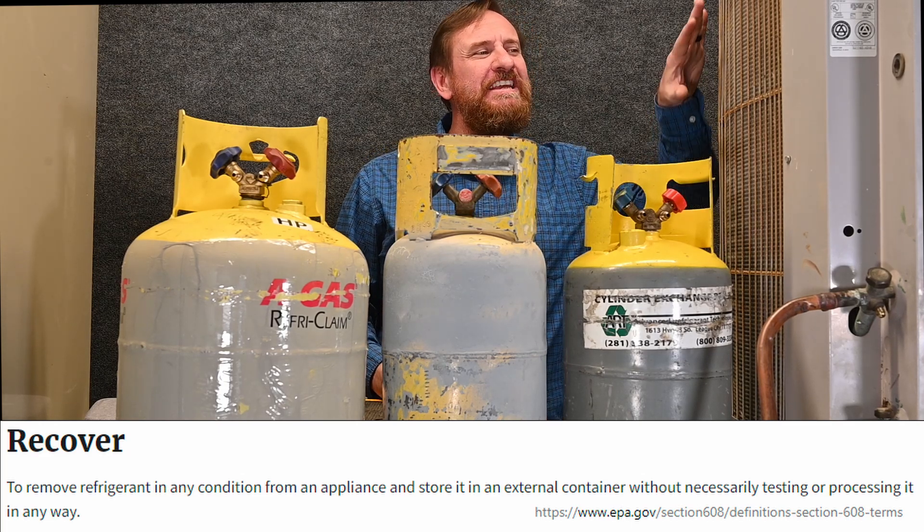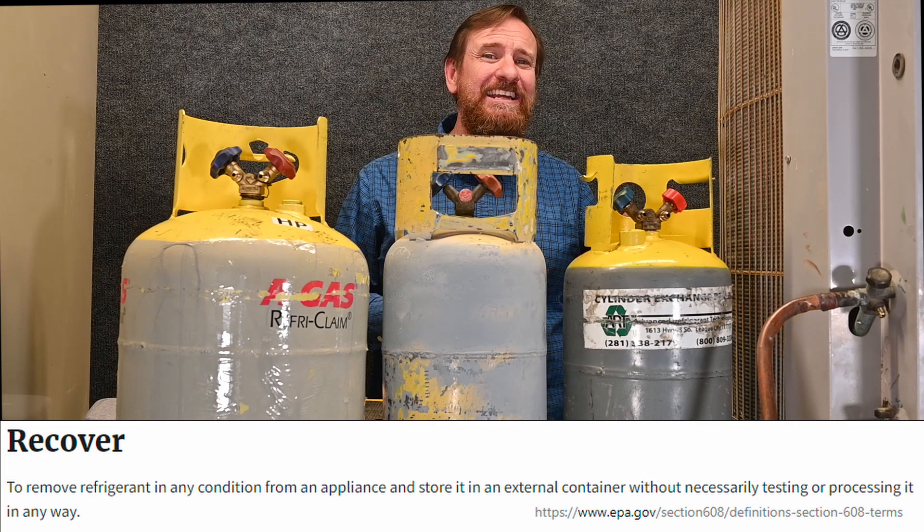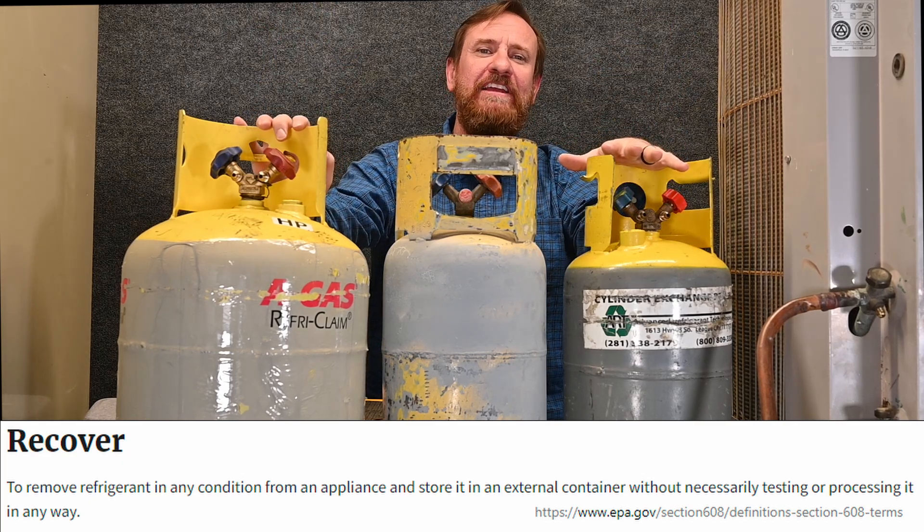The EPA defines recovery as taking refrigerant out of the system in any condition and storing it into a recovery tank.